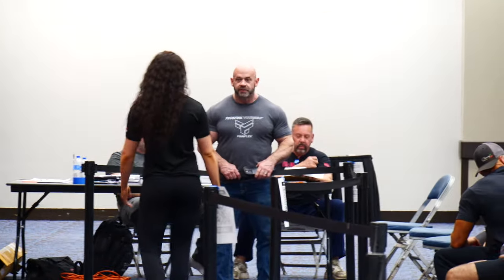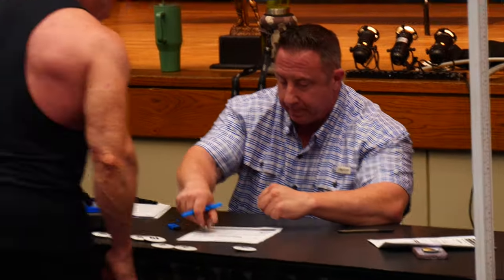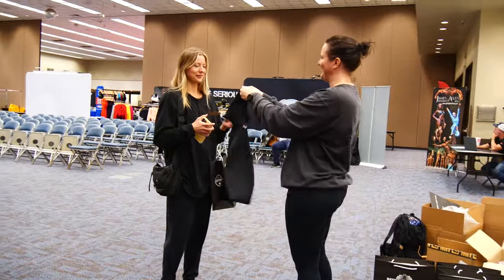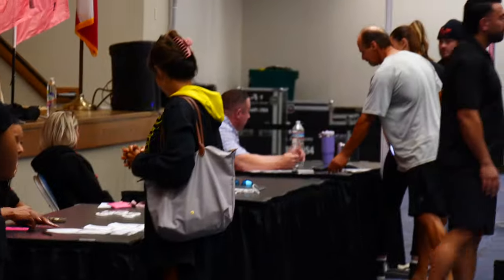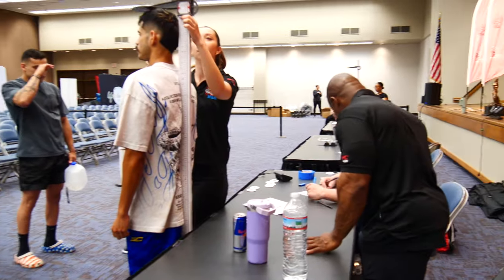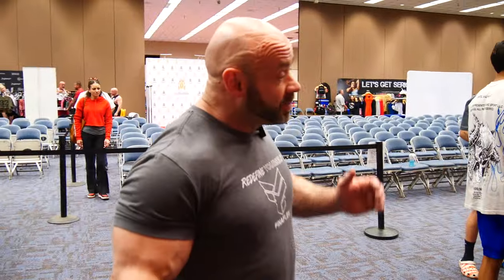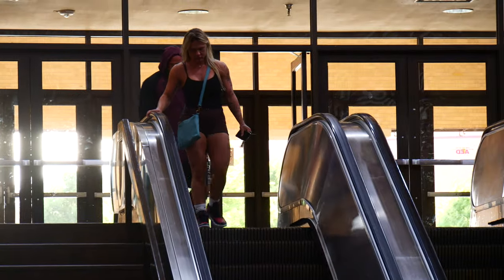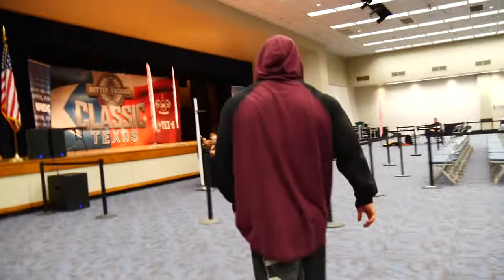Coming in at the Better Bodies Classic 2024, April 6th, tomorrow. We're set up at check-ins here with Scott's Better Bodies. Right now we're checking in all the athletes, making sure they have their NPC card for 2024. It's a new year, so a lot of athletes haven't renewed yet. Depending on what class you do — obviously open bodybuilding, you get weighed in. If you're in classic bodybuilding, there's a height and weight restriction. So depending on how tall you are, there's a restriction on how much you can weigh. Same thing with some of the other classes — some are about height, some are about weight. If you're doing bikini, it's height; if you're doing bodybuilding, it's weight; classics, height and weight.